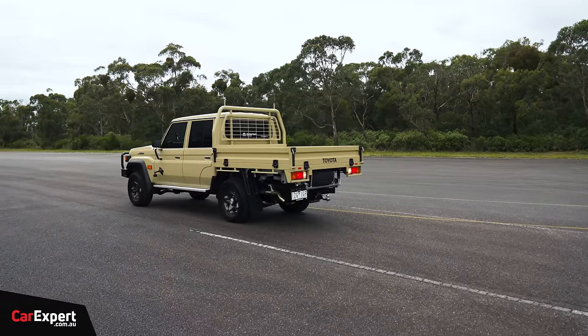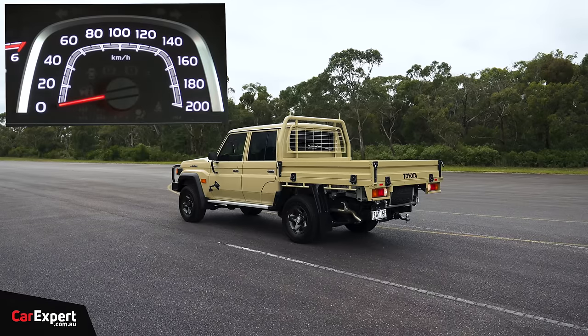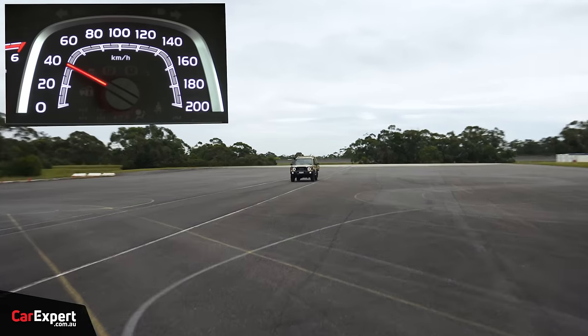The reverse speed test with traction control off — it hits around 40 km/h in reverse.